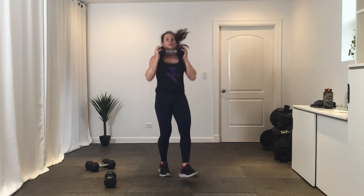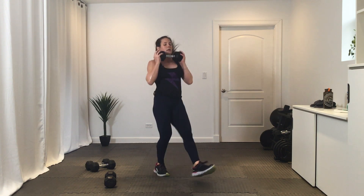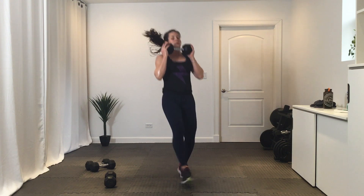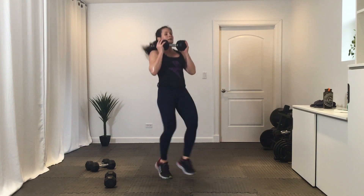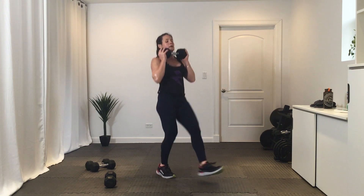We've got switch kicks — you can hold on to one dumbbell or no dumbbells. Three, two, one, let's go. Three, two, one — break. Going into round two, get ready — three, two, one, go. Ten. Three, two, one.